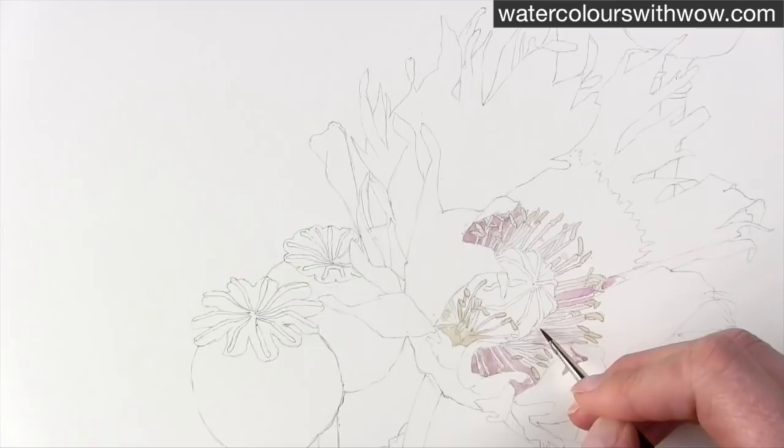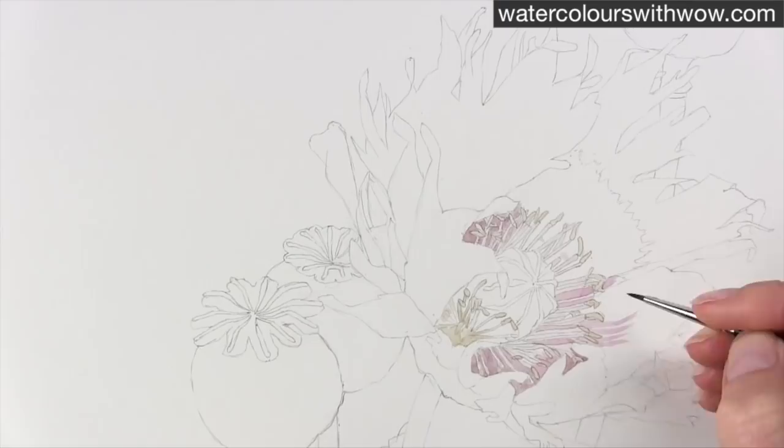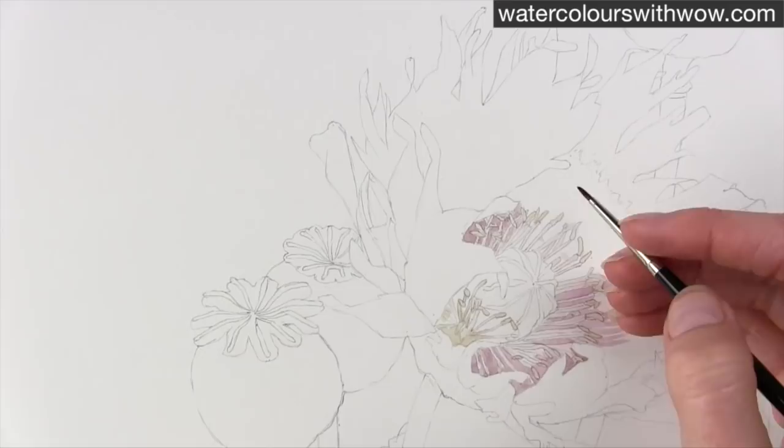So what I've done is taken a mixture which is a very pale version of the dark mixture that's going to go on top later — it is some Holbein violet with some burnt sienna and some Payne's grey. I'm just using a zero brush here to apply that around those stamens.